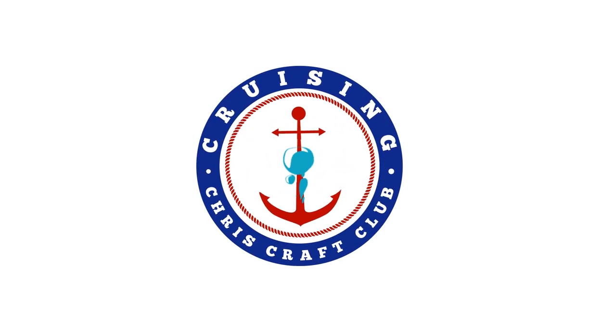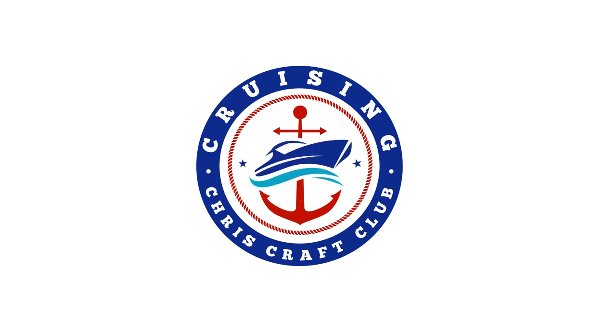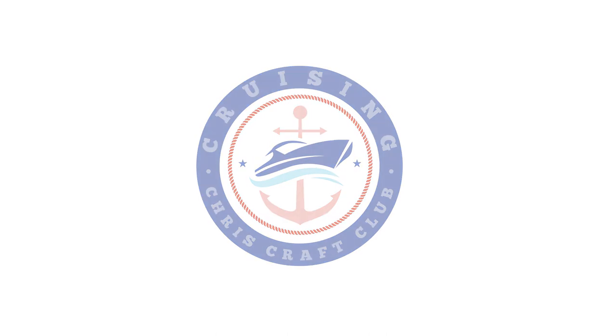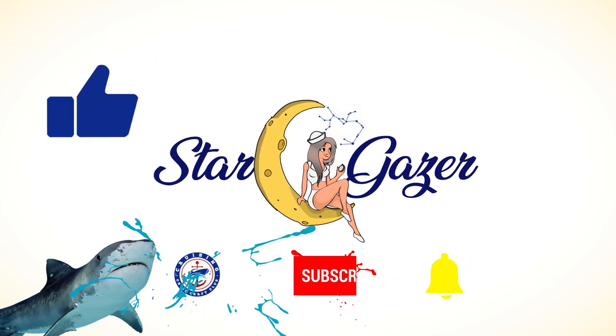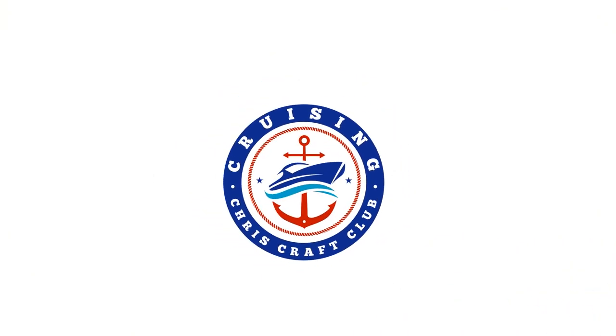Hi cruisers! Welcome back to Cruising Criss Craft. I'm Nikki, and today I'm doing another do-it-yourself interior design episode. Today we're making themed throw pillows for Stargazer. If you like do-it-yourself boat repairs, make sure you like and subscribe so you can cruise with us. Let's get started!